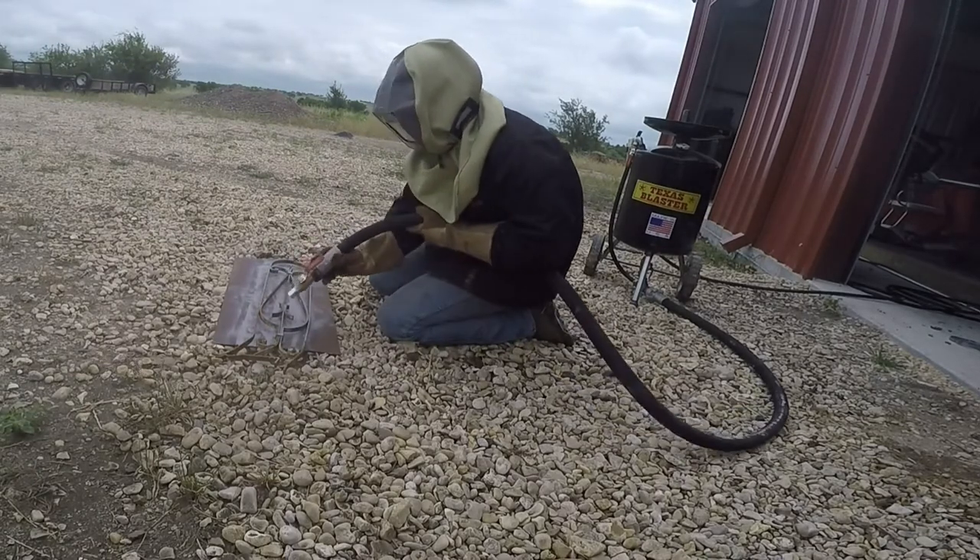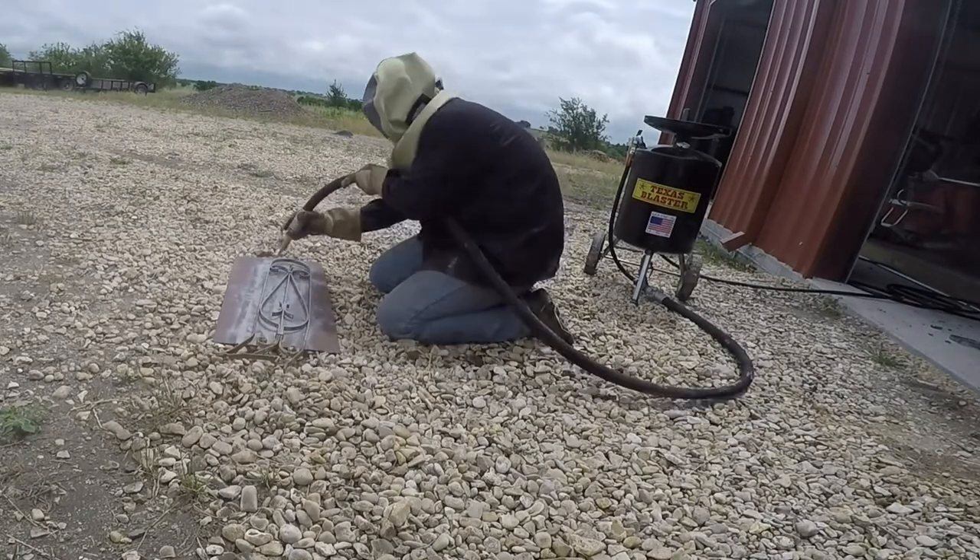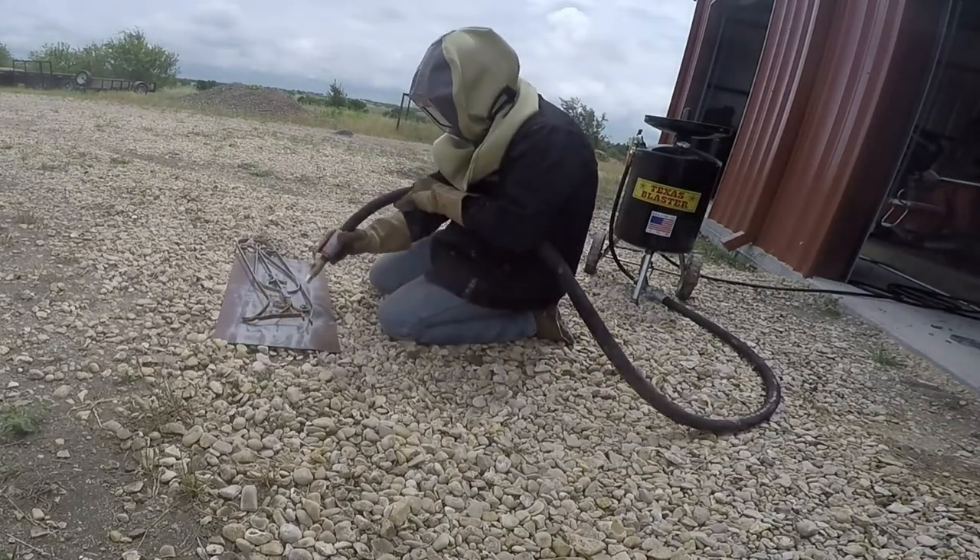Just sandblasting away and this thing works great. My compressor keeps up just fine with it — you can hear it running. It was a very humid day and the water separator is definitely working.